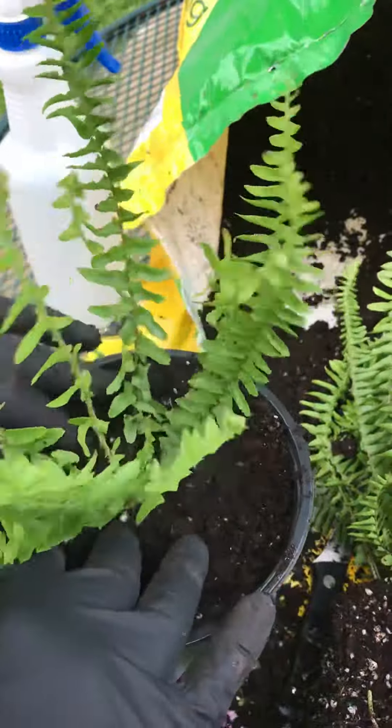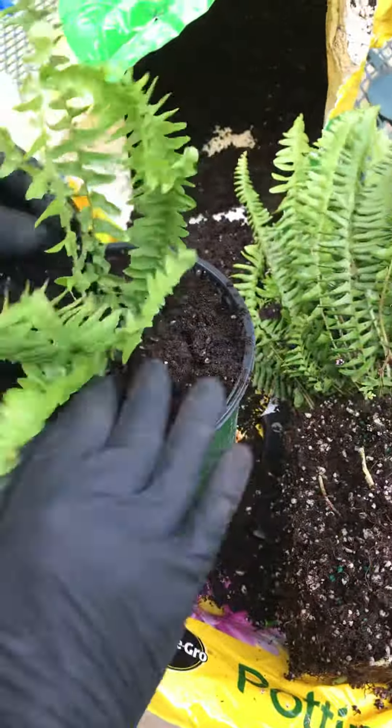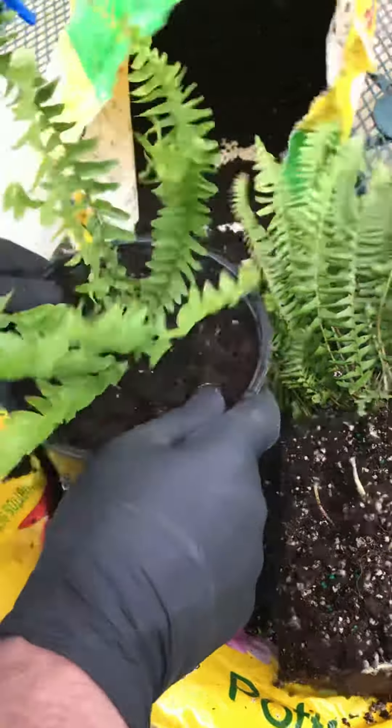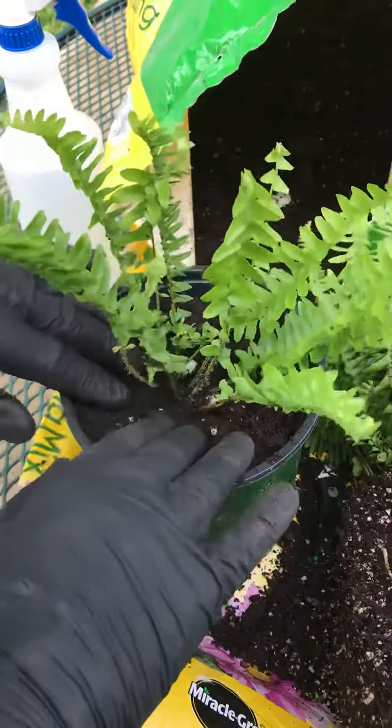Peat moss swells up when you get it wet. Add a little extra because it will sink some. And that's it — that'll grow into a new fern. Don't worry about the dirt there, the water will go down.